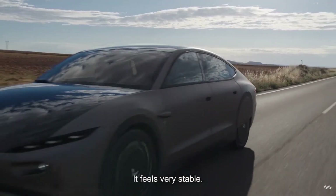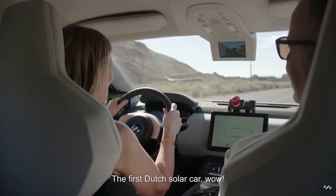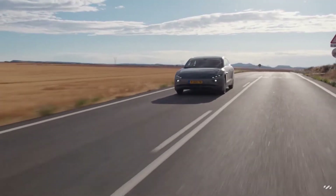This feels very stable. The first Netherlands. This little air — yeah, this is cool.